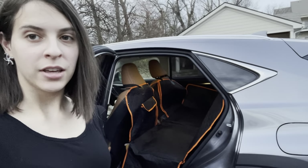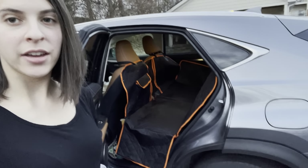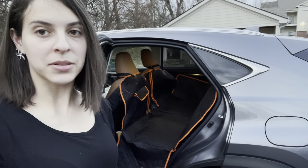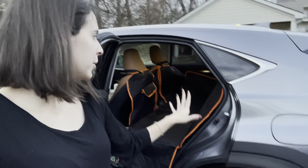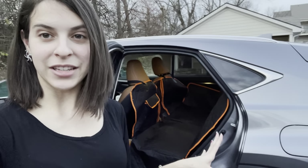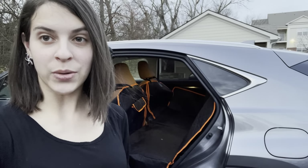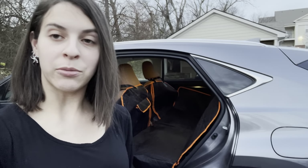My door doesn't open too far, but this is what it looks like from the outside view. You'll notice that it is a really nice black color with bright orange details on the outside. This is a really tough fabric, and on the bottom we also have a non-slip grip.